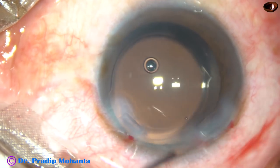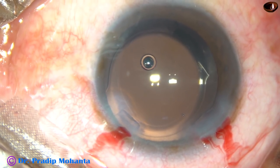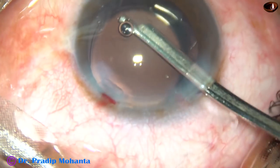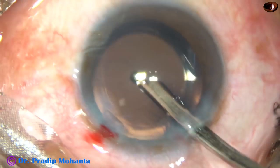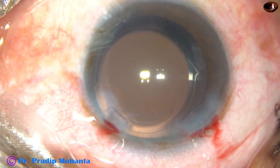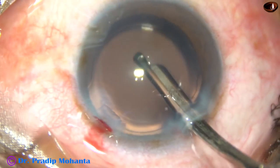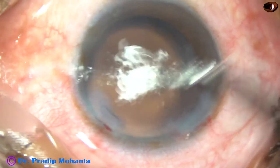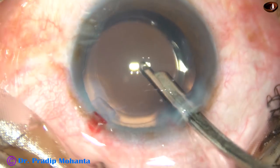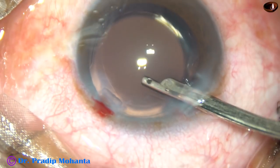So, this rhexis is about 5.5 to 5.75 millimeters. Now, this is the final lavage of the anterior chamber. At this time, whatever viscoelastic substance sticks to the corneal endothelium comes out. A very gentle stream of fluid is directed towards the corneal endothelium, and irrigation and aspiration are working together.